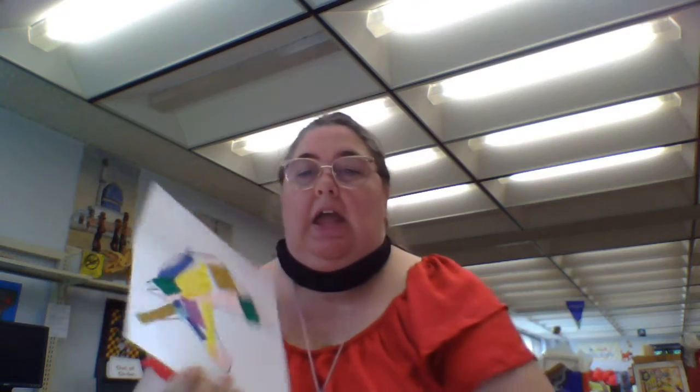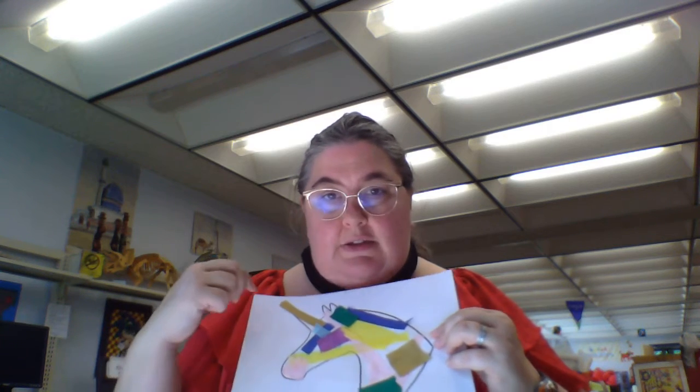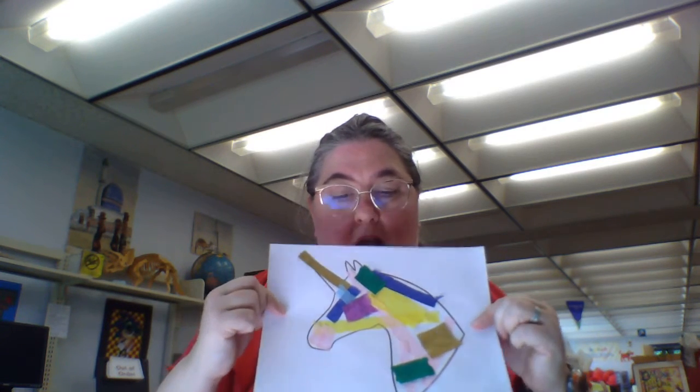Or, if you're my littles — we do collages a lot, don't we? Here is a unicorn and what I did was I covered it with the glue stick that your mom has, and then I pushed down all the different colors of the tissue paper. So you can make a unicorn with a collage.